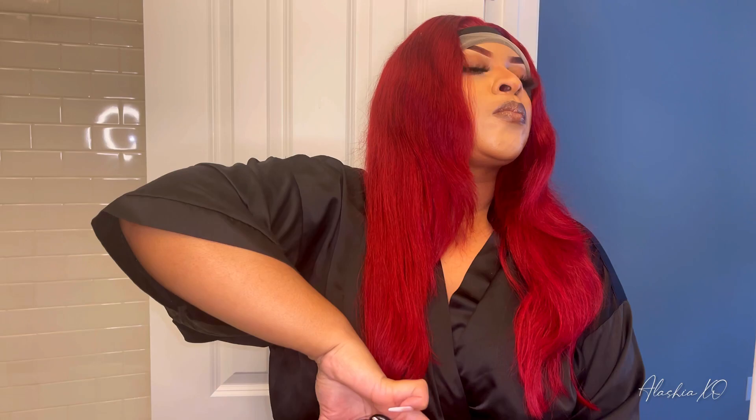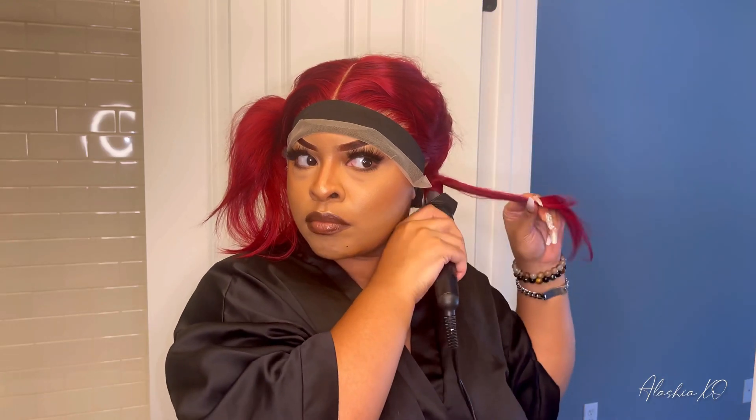I went ahead and decided to do curls because I wanted that nice bombshell look. This is the unit now that I've done trimmed. I did cut off a good bit, but she is super full and I'm just loving this color. I'll be back with my commentary and thoughts after this segment — I'm going to curl this unit up and give you my opinion on this hair, so stay tuned.